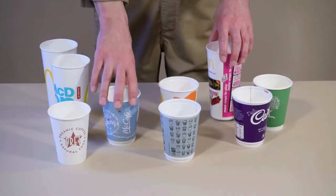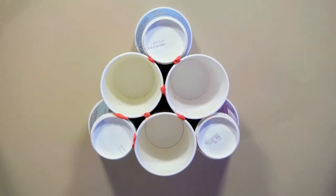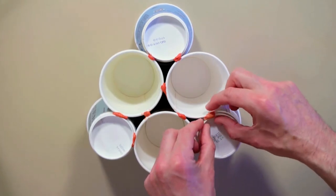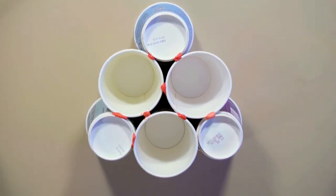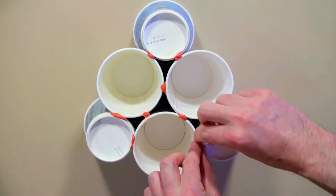Whilst you're chewing, arrange the cups into three for the legs and six for the top. This is the view from the top of the stool. Look really carefully at the arrangement of the cups.